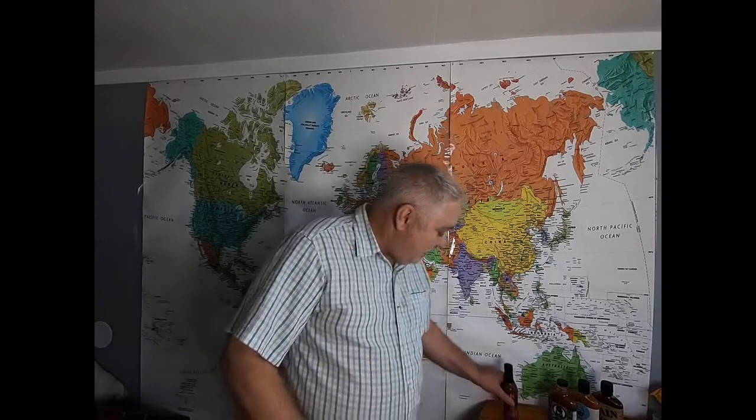Welcome back again. On this episode we're gonna do Hellfire hot sauce — the world's hottest sauce without extract. The label says to shake well. It's got primo seven pot, Carolina Reaper, and Trinidad Scorpion. This is gonna have to be good.